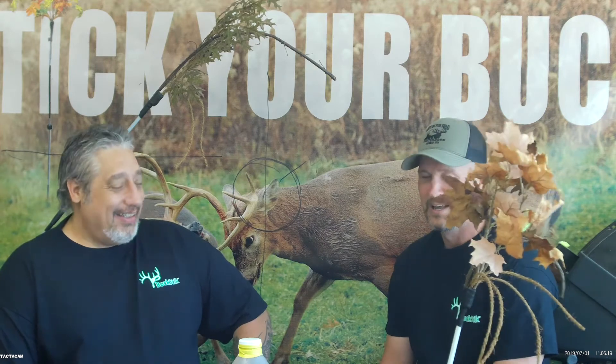Hey everybody, this is Brian Cutting with Left in the Field Outdoors. Today I took a trip down here to southeastern Ohio to Chris's place where he is manufacturing and making Buckstick, the new revolutionary tool for deer communication. If you haven't heard about it, you're missing out. You'll be hearing a lot about it in the near future because it's really going to take off. So I'm going to let Chris talk a little bit today about all of the products and how you can get those things available to you.